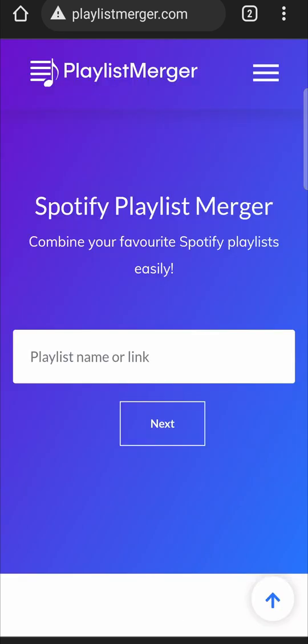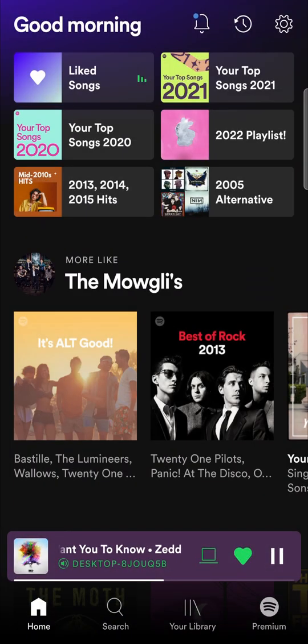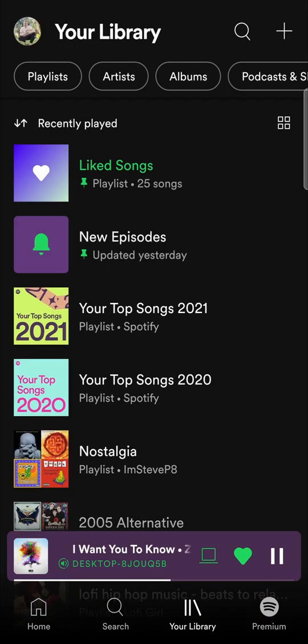Now what we need to do is enter in the link or the playlist name for the first playlist. I'm going to go back onto Spotify — it works best when you use the actual link of the Spotify playlist. I'll go to where it says 'Your Library' at the bottom, and let's say I want to merge this 2020 playlist with the 2021 playlist.